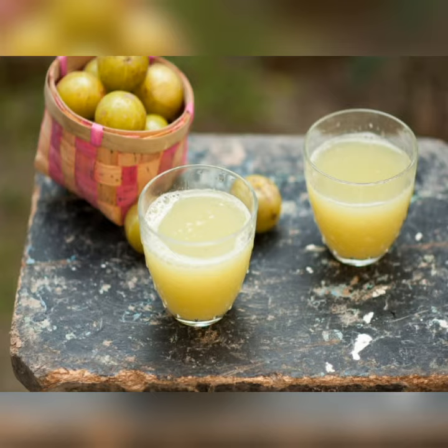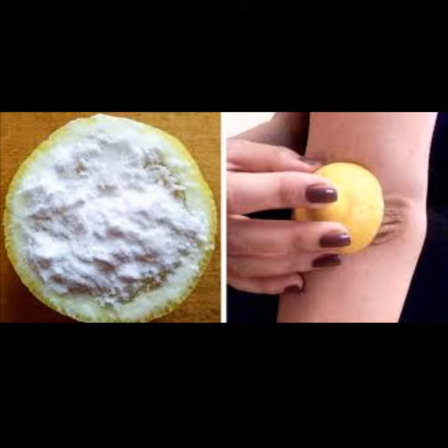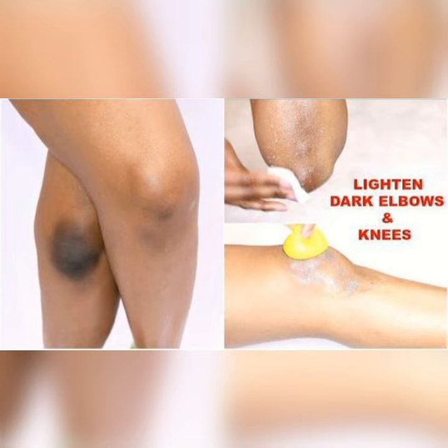Squeeze out some juice from your lemon or lime and obtain a paste, then apply the paste to the affected area. Alternatively, if you're short on time, you can slice your lemon or lime into two halves, sprinkle some baking soda onto one of the halves, and apply that directly to the affected area.